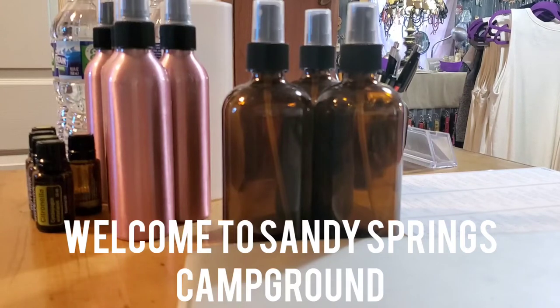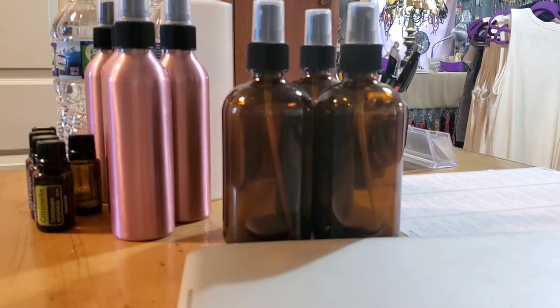Hey everybody! I'm going to be making some natural bug spray to have in our campground store here, and I just want to pop on and show you how we make it, so you know what's in it when you grab some of your very own.